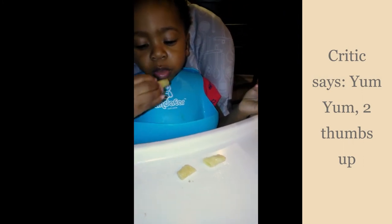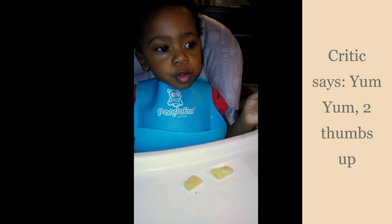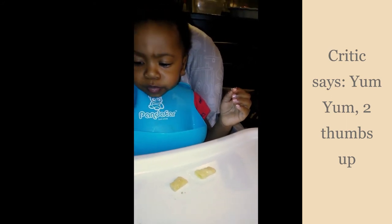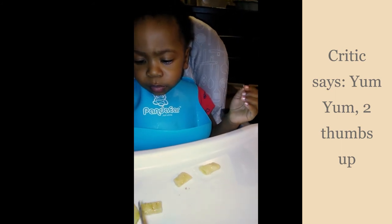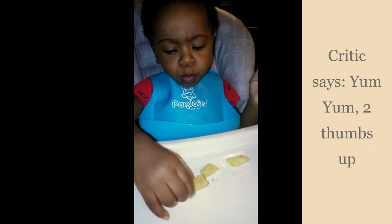Yeah, you want me to cut it for you? You got it — there you go. Mama cut it for you, there you go.